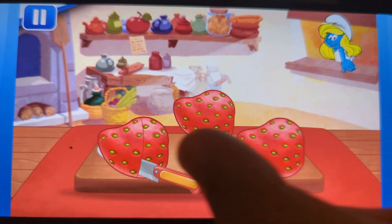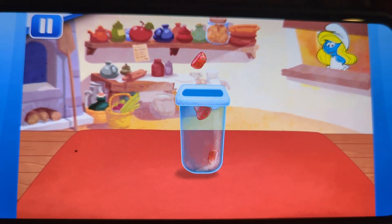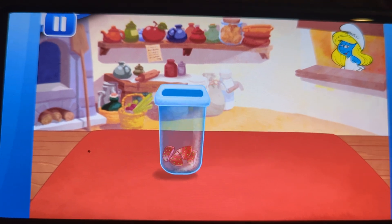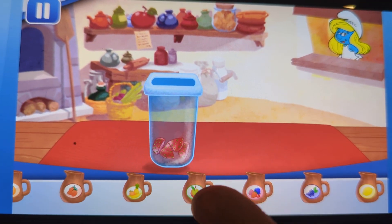Strawberries, yeah. The sharp knife slices really smoothly. Now choose a nice juice flavor and pour it into the mold.